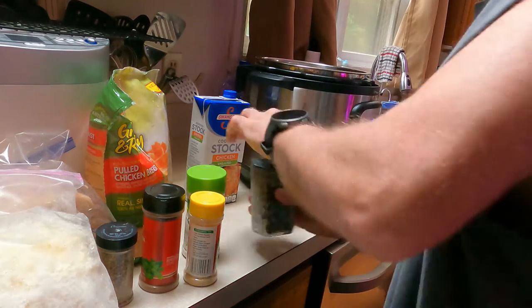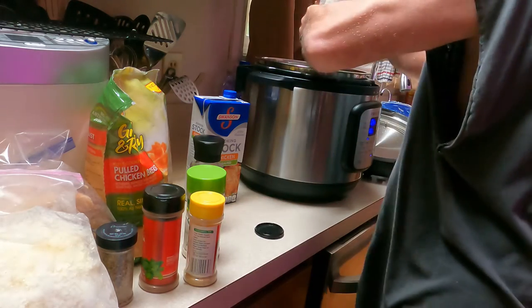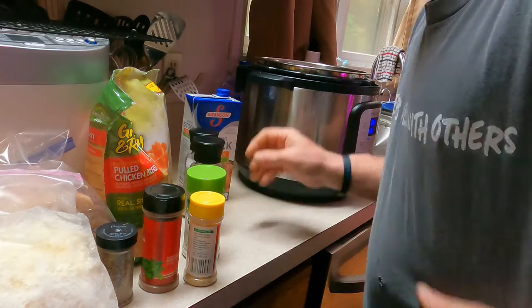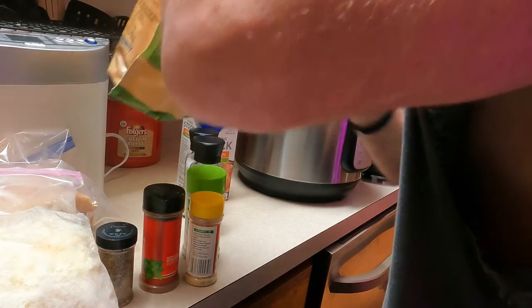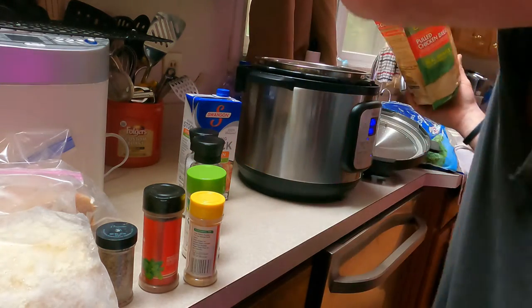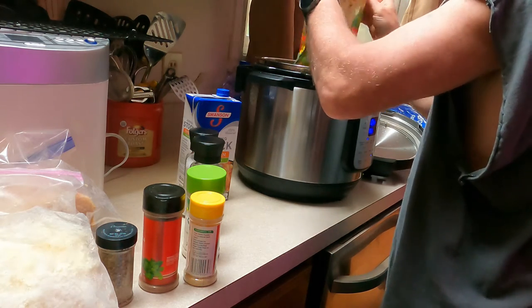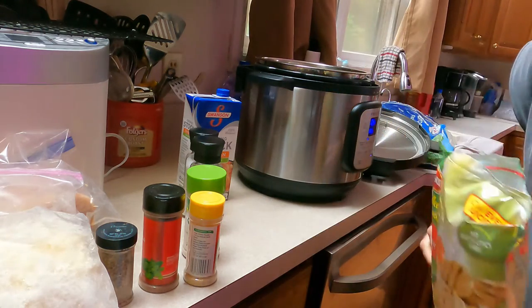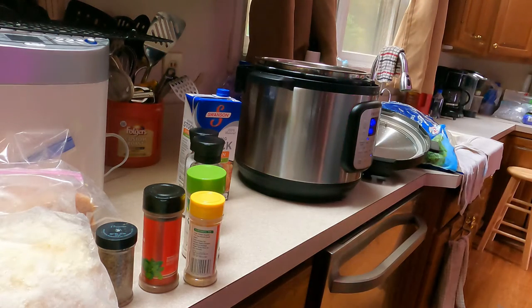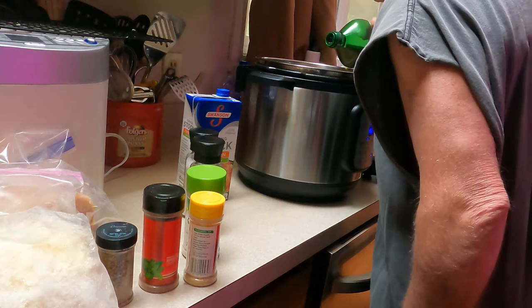Three or four or five turns of pepper, one or two of salt. Now I'm just going to dump in this chicken — this is a pulled chicken breast by the way, Tyson brand. It was frozen and I unthawed it in the microwave on auto defrost. I have a feeling I need a little bit more olive oil; it's a lot more chicken than I thought it was going to be.